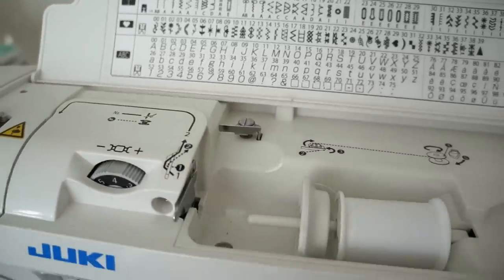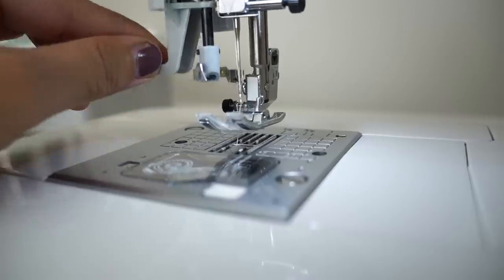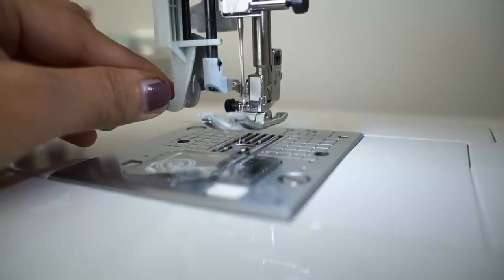The automatic needle threader is also simple and fast to use, and I usually get it threaded on the first try.